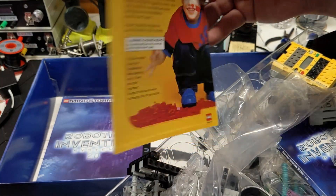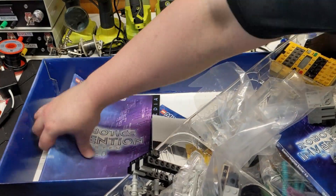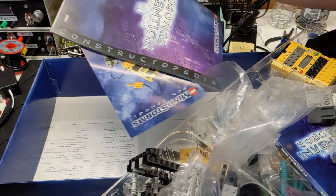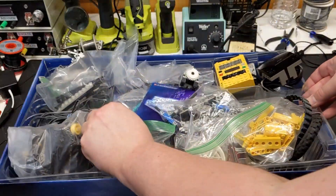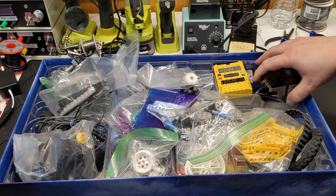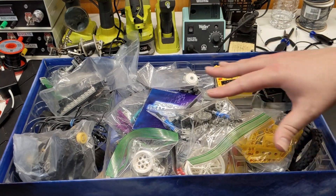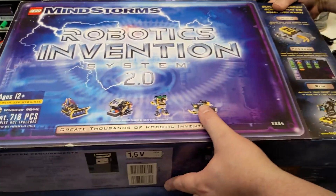A parent's guide to LEGO Mindstorms. Okay — I am not a parent. Got some more pieces. I was watching it on Mercari and the seller sent me an offer, and apparently I couldn't refuse it. I was like, yep, send it on over.